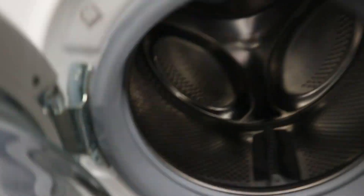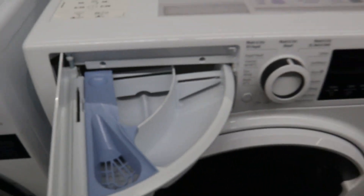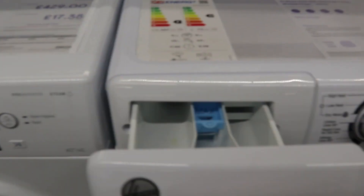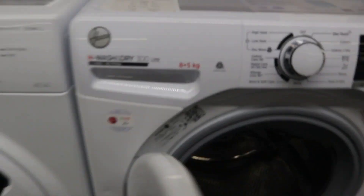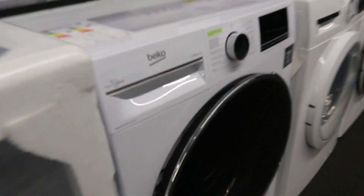This is Hotpoint 429, energy rating is B — washer-dryer. 449. This one is better — 449. Bosch.